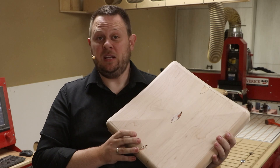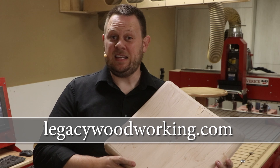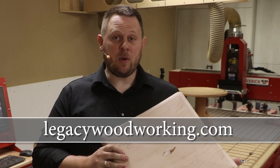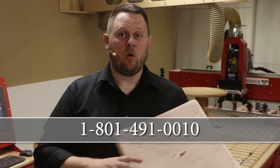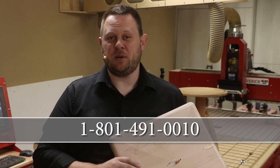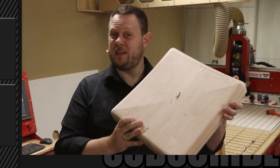But the machine makes it really simple to do that. If you're interested in learning more about what a Legacy CNC can do for you, I recommend you visit our website at LegacyWoodworking.com. If you have any questions, you can leave them down below in the comment section or call and talk to one of our CNC experts at 801-491-0010.